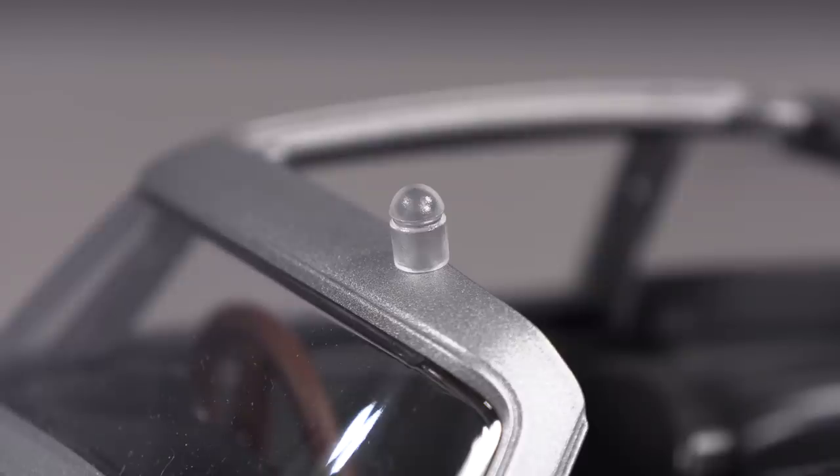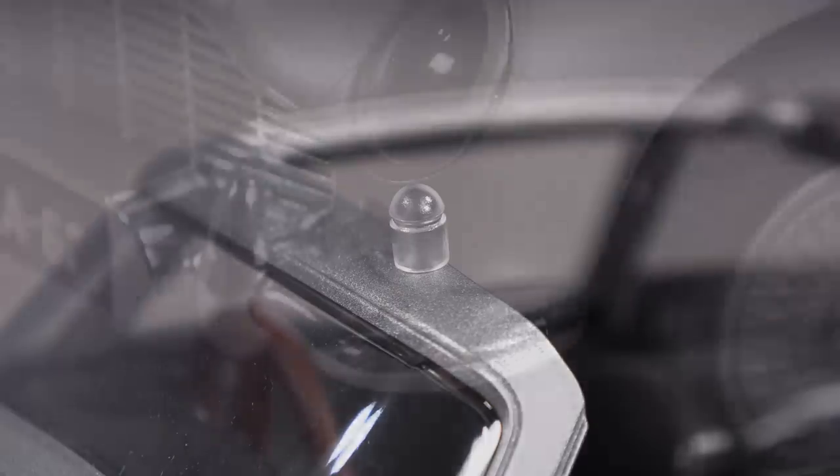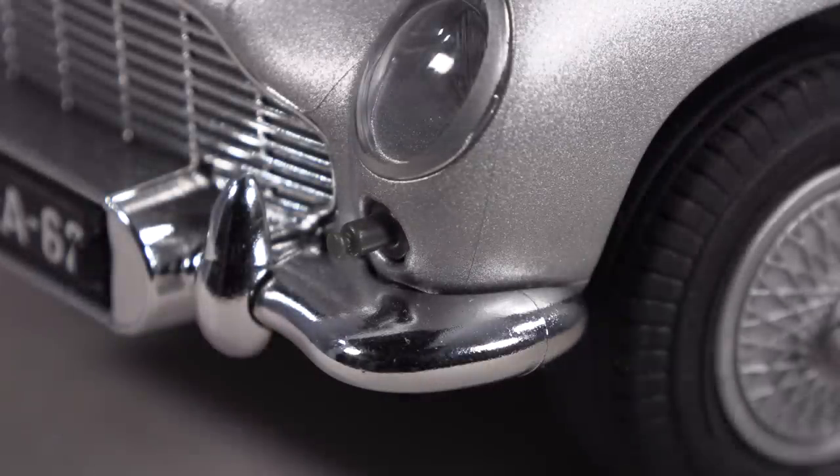I can already tell that if these were to fall on the carpet, given that they're transparent, they would be very hard to find. I'm very grateful that Playmobil bothered to add them into the engineering at all — I think it's a wonderful effort. But because the machine guns are so small and hard to see with the indicator light caps off, I'm just going to leave them on there because I don't want them to get lost.